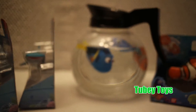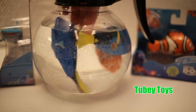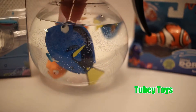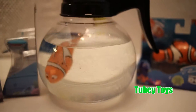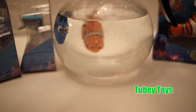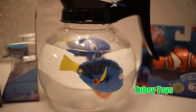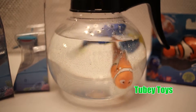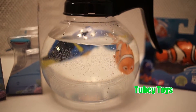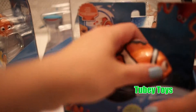This would be a lot cooler in a bath, I'm sure. Pretty cute though. Pretty lame, if you ask me. But cute enough. Let's open up Nemo and see what he does.